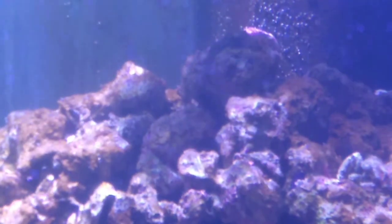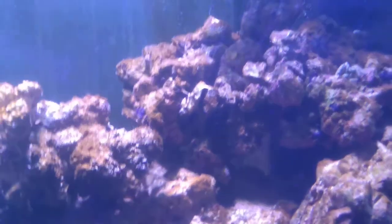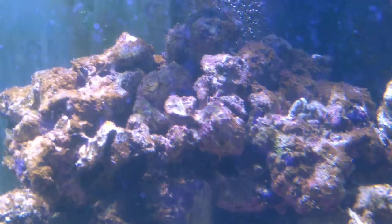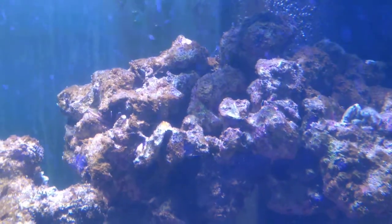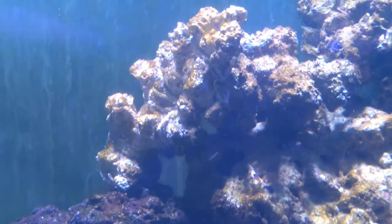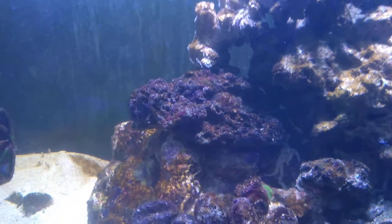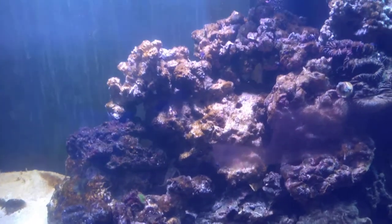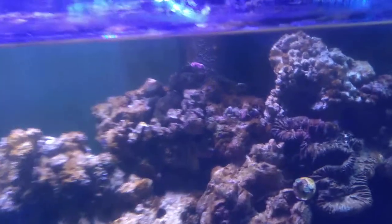I did add a little emerald crab today — wherever he went. He's up here somewhere. Oh there he is! It's kind of hard to see him in there, he blends right in. There's our emerald — that's a better look at him. He's hard at work already.